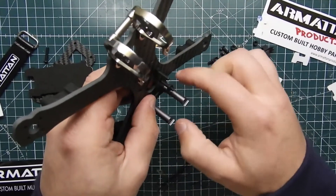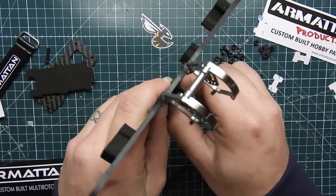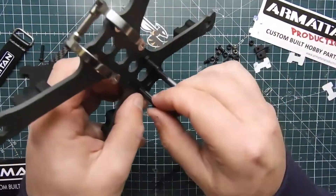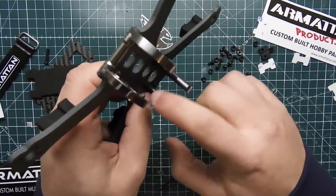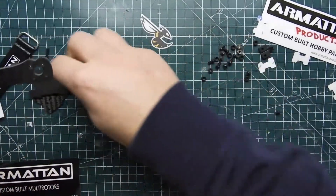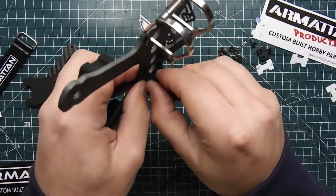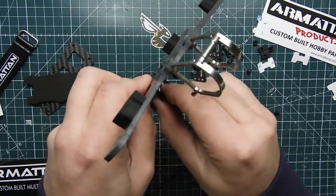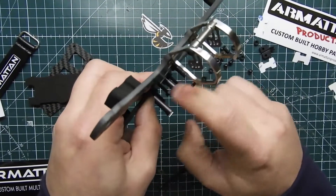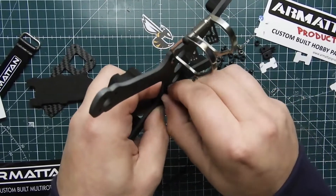We're using plastic washers — they're plastic so they insulate any electrical issues from your stack. If you had a metal screw or metal bolt touching it, it can cause some problems. I'm just going to hand tighten them for now since I'm not putting the stack on right now. We have all four in there, screwing them in correctly.